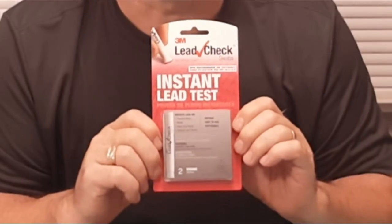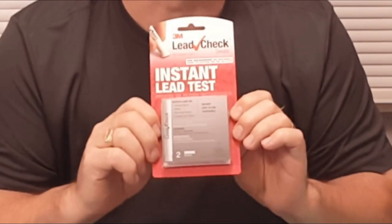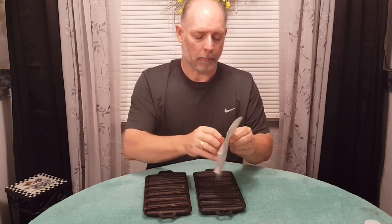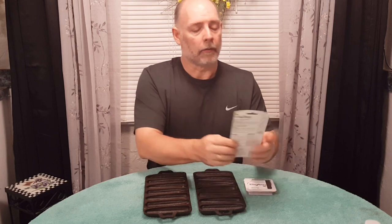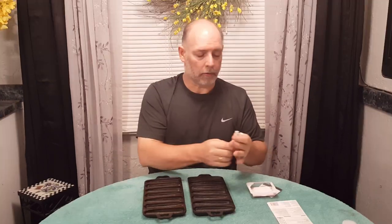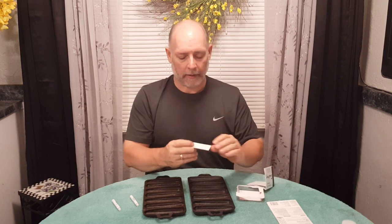I went to Lowe's and this is a $9.90 test kit. It has two test swabs inside, and we're going to be using one of them on these two pieces here today. It's pretty simple and pretty straightforward. Let's open these up. The instructions are on the back and you get two swabs.